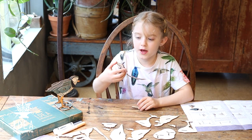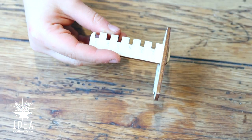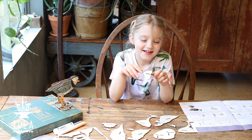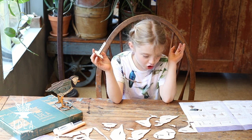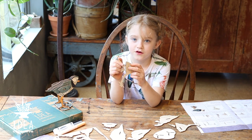Then you're going to get your ring and hook it down the first slot. Then you're going to get your left leg, which goes on slot number two.